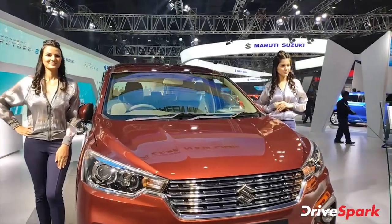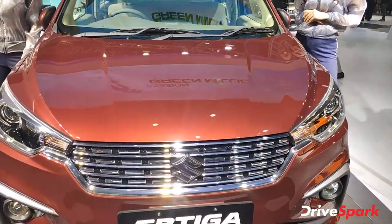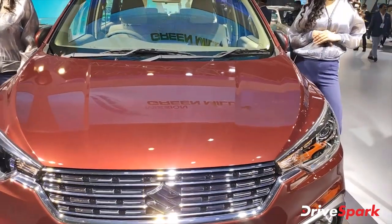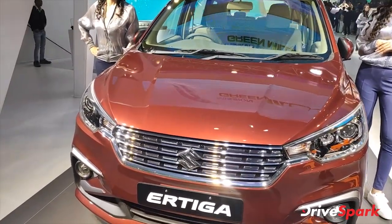One more thing — the hood lines. Due to the pedestrian safety norms, the hood has been raised. The bonnet lines are very precise. You can see the shadows on the car.